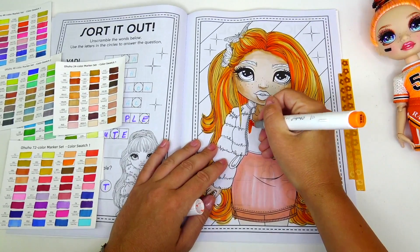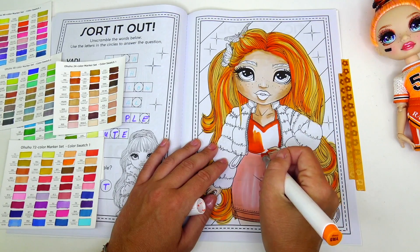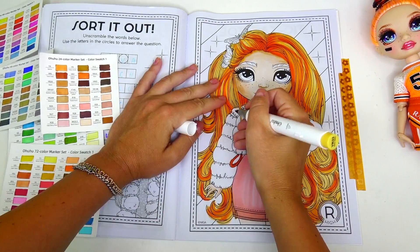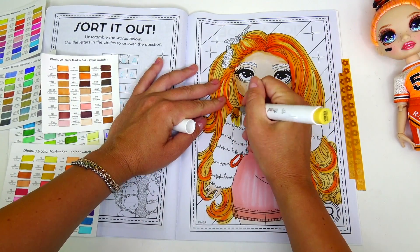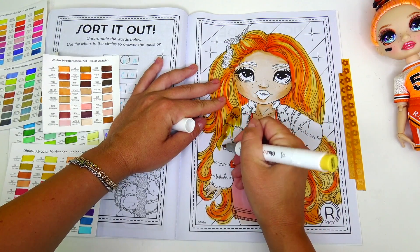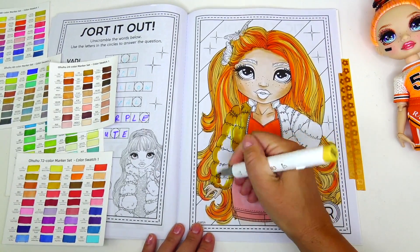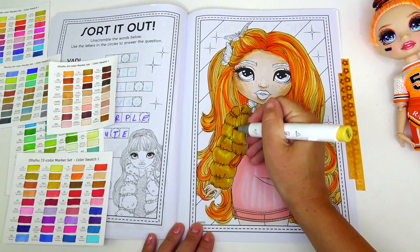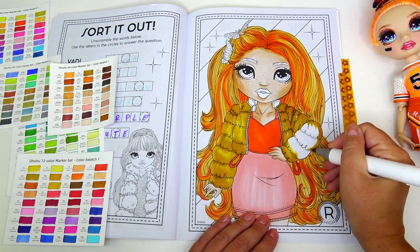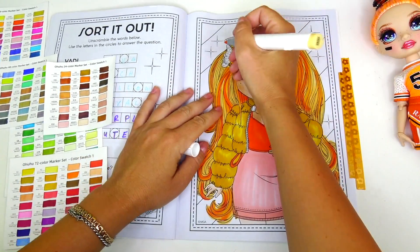Now coloring her bright orange top. After that I am going to be using another shade of orange to color her puffy jacket.